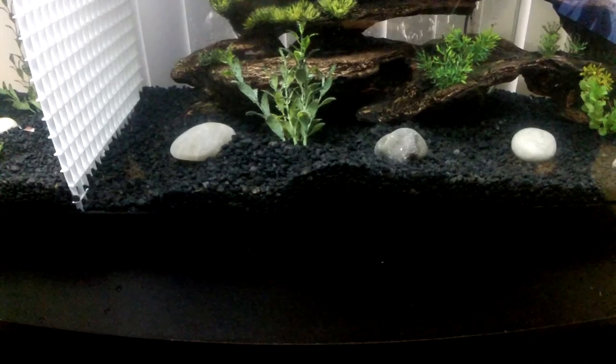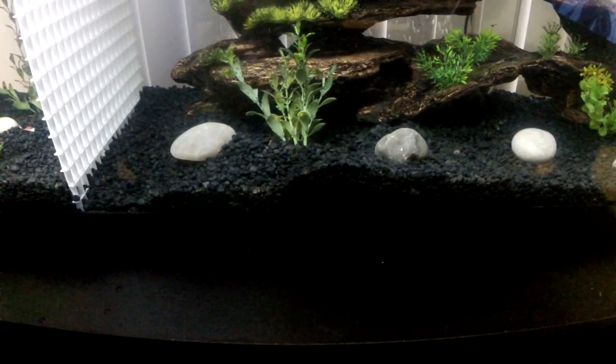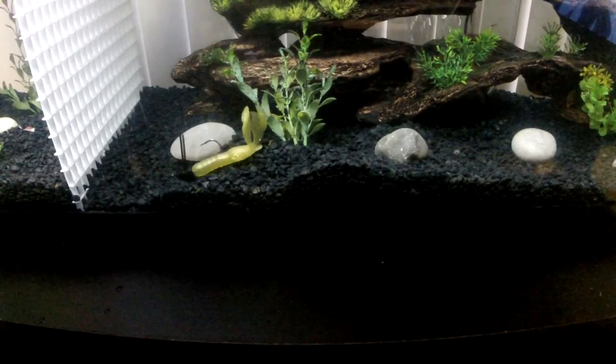Alright, now let's throw it on the jig — this is a Nautec jig, three-eighths ounce.